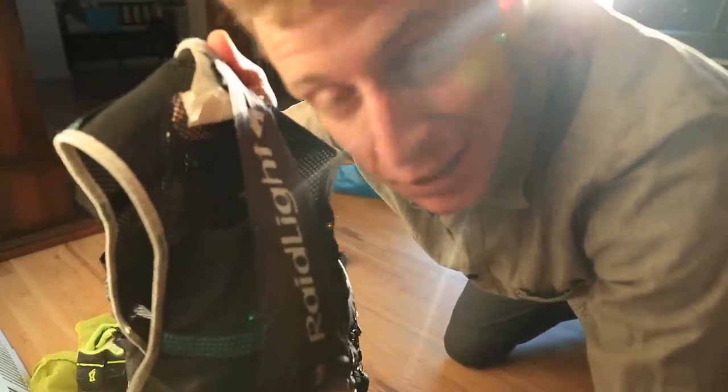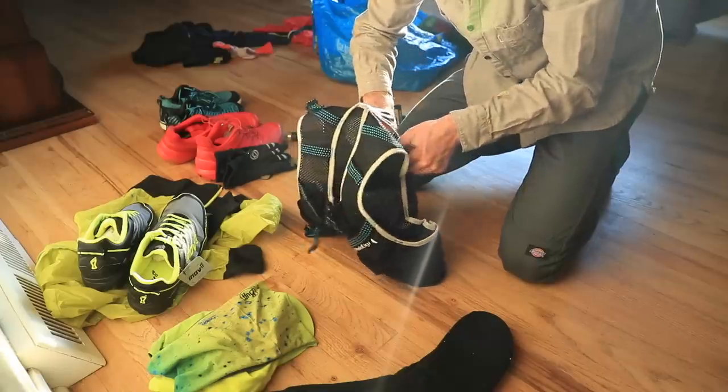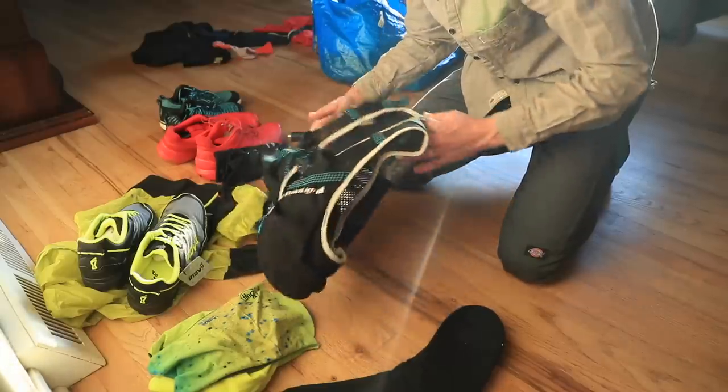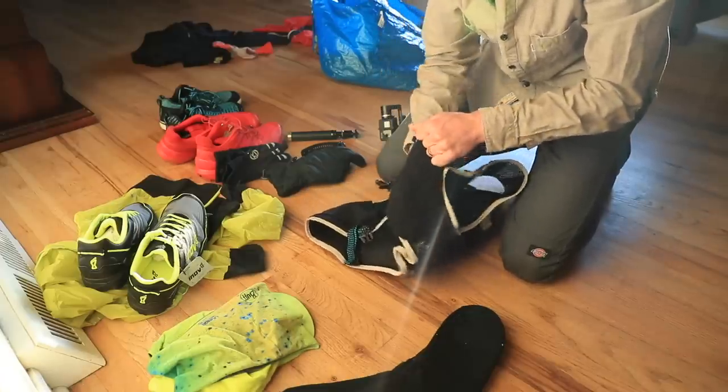It's official — I need a bigger vest. This is a three liter from Raid Light. It's looking like I'm going to need at least a five liter to continue carrying filming equipment. In cold weather running, in the summer this will be perfect, but in the winter you just have extra clothing that you have to carry for safety. Three liter is not cutting it.